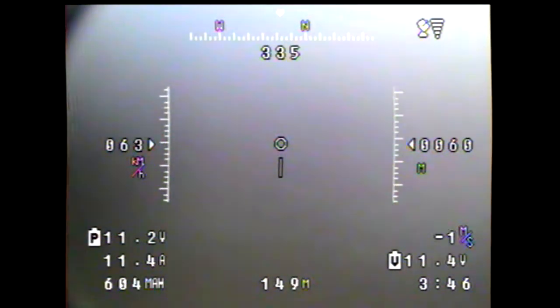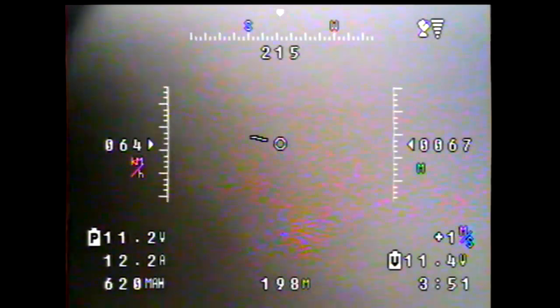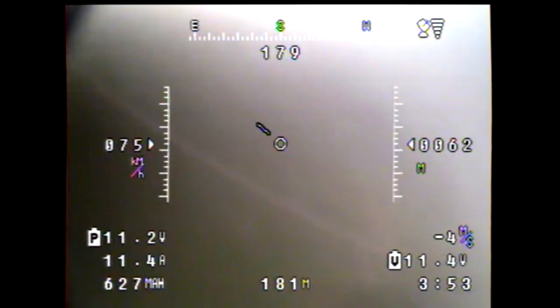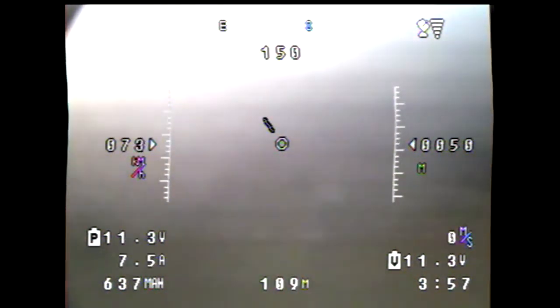I was also able to test the return to launch, which worked fine. Flew the plane out maybe 200 or 300 meters, flipped that switch and it turned around and circled overhead — no problem.